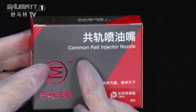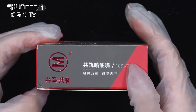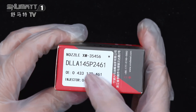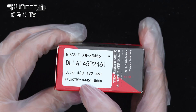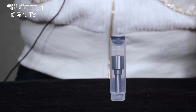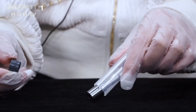All right, firstly, product name: Injector Nozzle. The brand logo. Quantity: one piece each. The product code is DLLA145P2461, OE number 0433172461, applicable injector number 0445110660. Supports customized service. The inside packaging is like this — very hard and can better protect the injector nozzle.